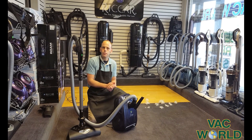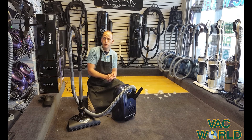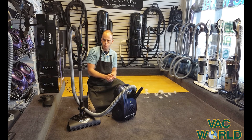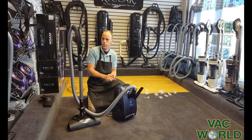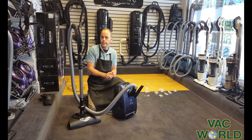Hi, I'm Mark of Vacworld. We are located on the corner of Westinage and Millam in Portage. Our phone number is 269-327-1014. Our website is vacworldmi.com.